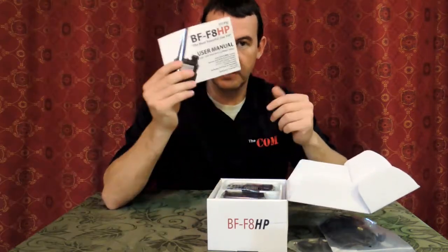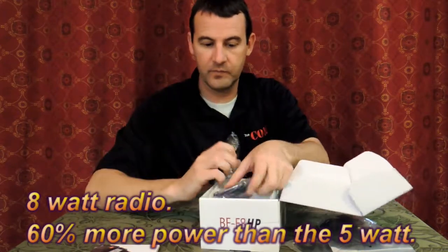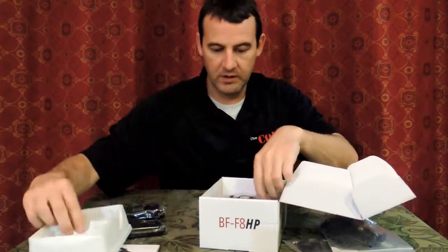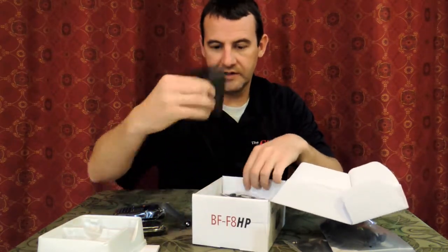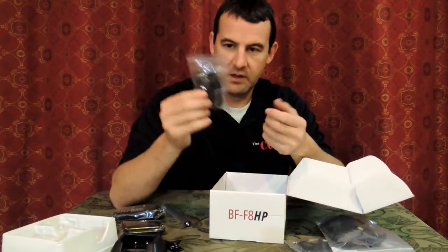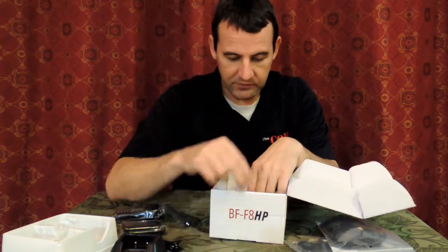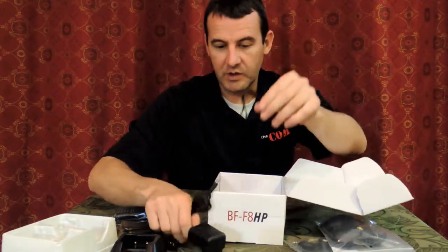It's got an updated manual. It comes with your radio, a 2100 mAh lithium ion battery, your antenna, your desktop charging station, belt clip — optional belt clip. This is also another little headset that comes with it for hands free. It's not noise cancelling, but it comes with it as well for those less noisy environments. The charger and then also a lanyard.